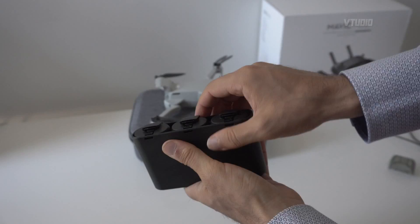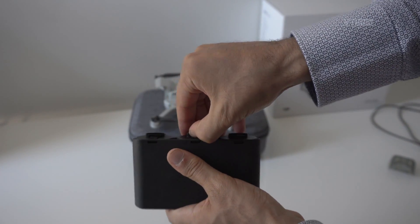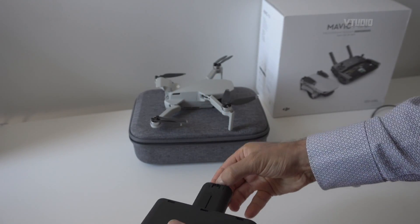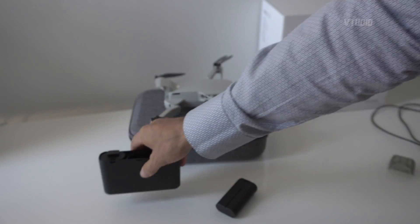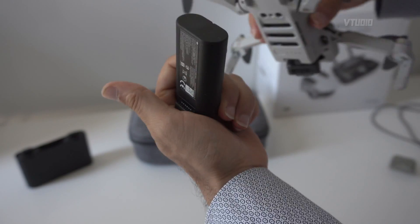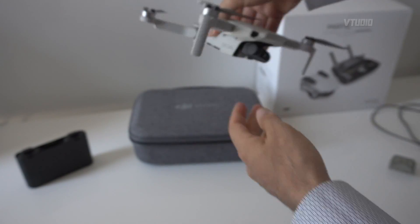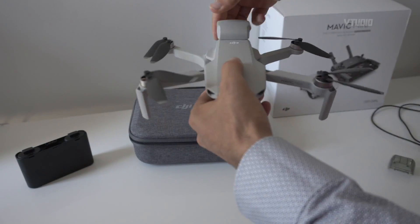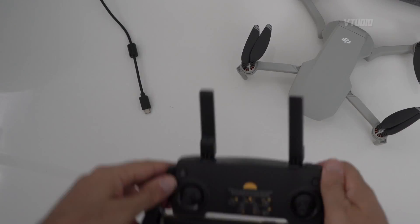To take out the battery, push this button inwards and pull up — it's a bit fiddly but you get the hang of it, it's not a deal breaker. To slot the battery back in, there's only one way it can go, so just slide it in like that and lock the door in, and your drone should be ready to connect.